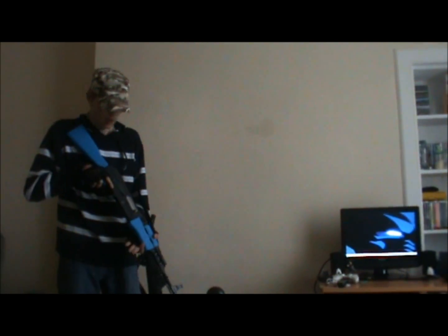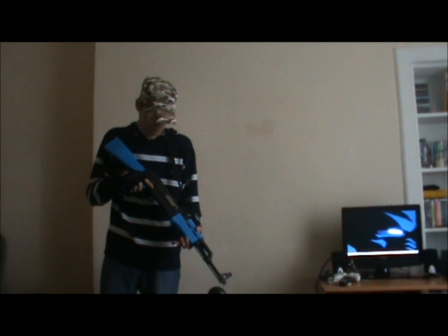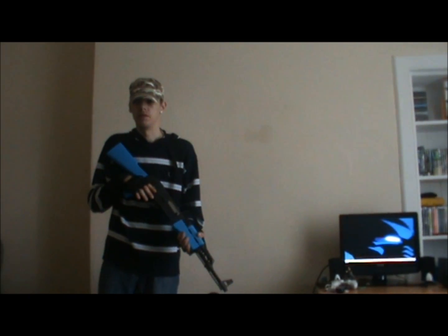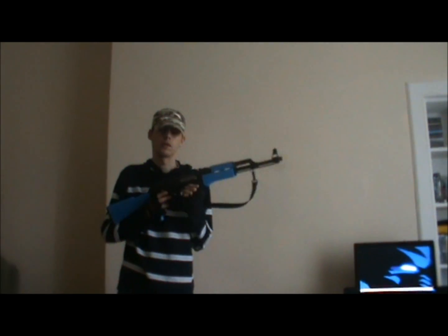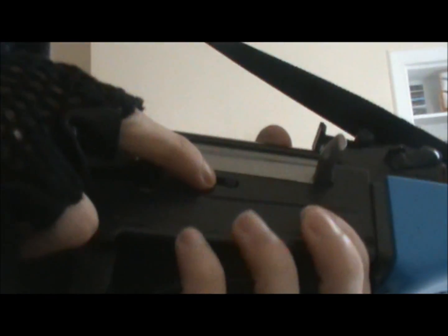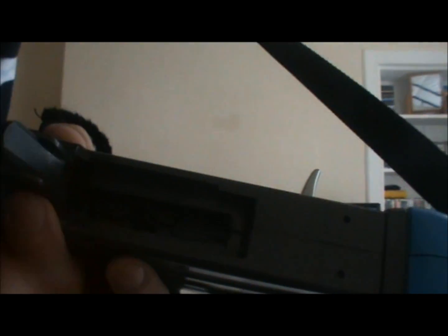I've noticed a couple of problems. First off, if you're using high quality 0.12g BBs — which I wouldn't recommend — the hop-up works on it. It does have a hop-up, but with 0.2g BBs the hop-up doesn't work. Also, you've got to watch the feed lip because the feed lip is loose and I've had to repair it — that's how it looks all chewed up, because at one point it wouldn't feed BBs.